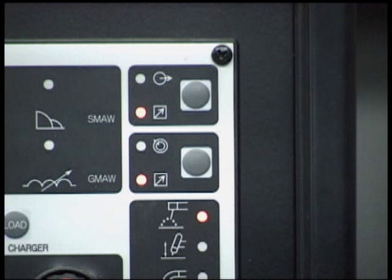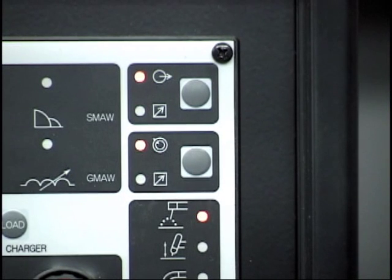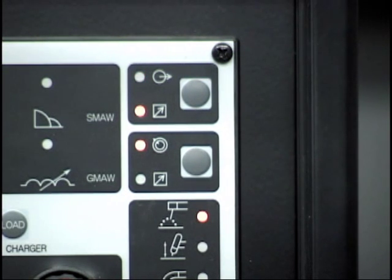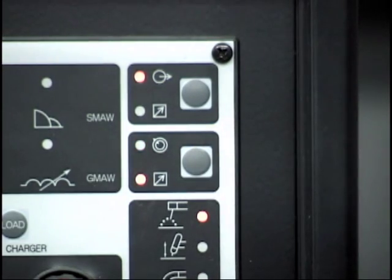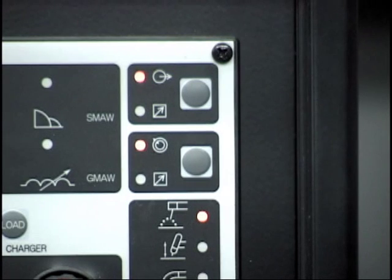The functions are controlled by the two buttons located in the upper right of the control panel. The upper button toggles between the contactor panel control or remote operation. The lower button toggles between the panel current control and remote current control. The lower square icon and corresponding LED indicate the panel controls are active when lit. The upper circular icons and LEDs indicate the remote devices are active when lit.